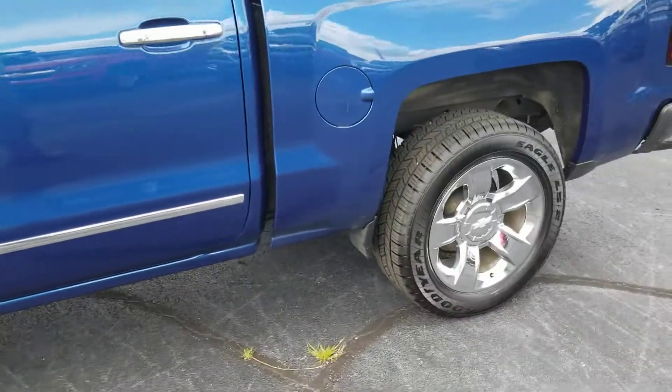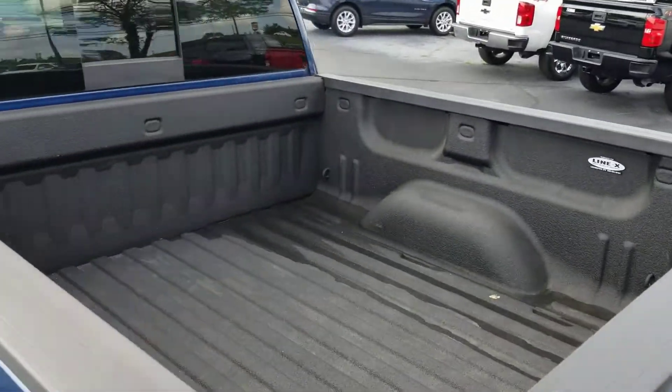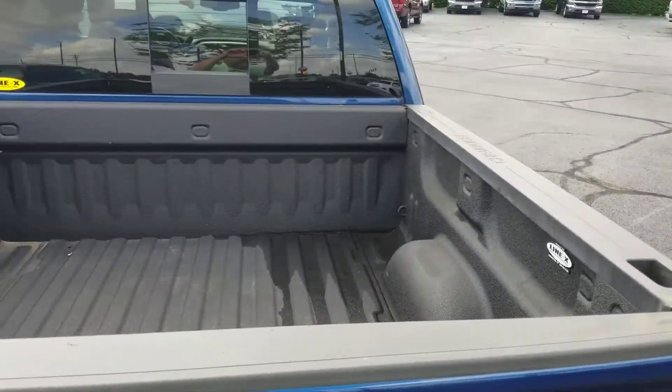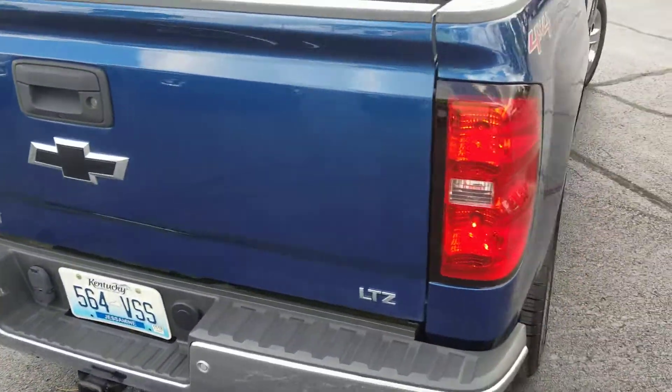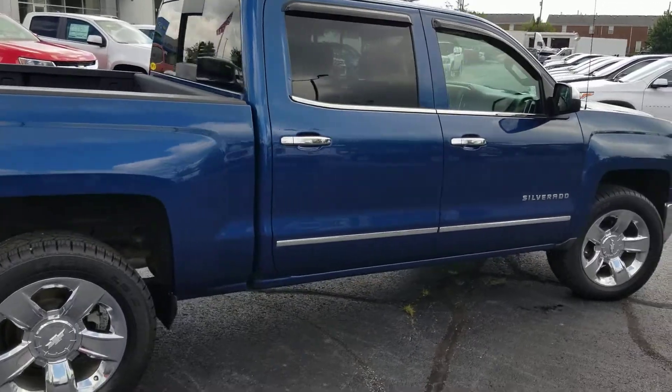It's got these nice big chrome wheels on it. I'll show you the back first — it does have a Line-X bed liner. I'll walk around the body here so you can get a good view of it.